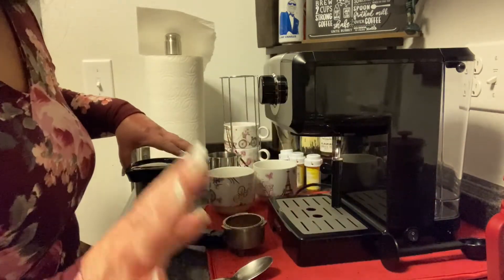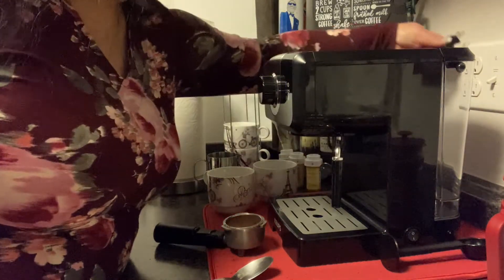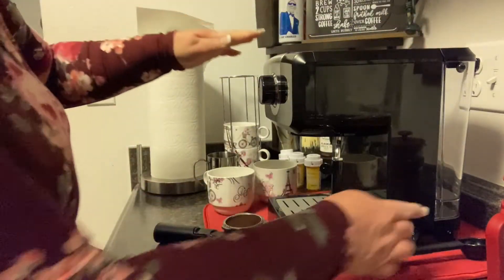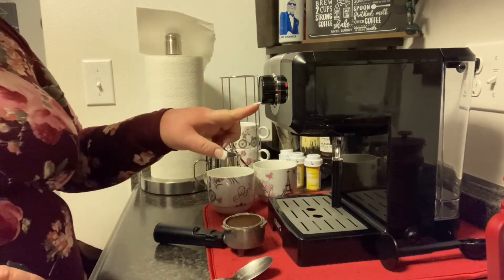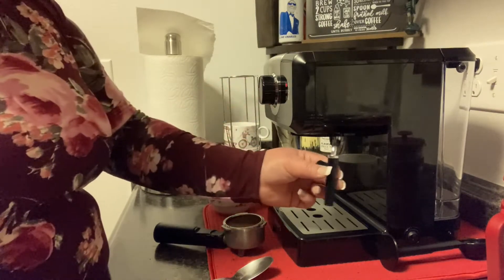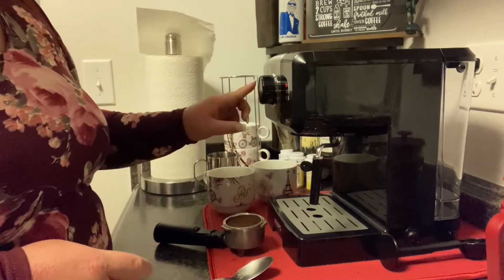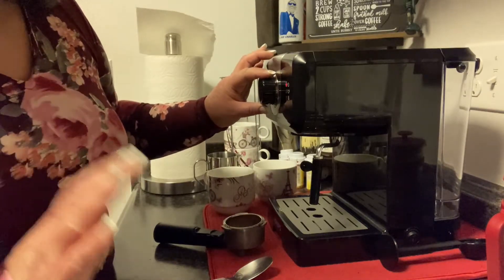Let's go ahead and get the coffee made. I'm going to go ahead and plug in my espresso machine and turn it on. There's the red button here. There is a setting for espresso and frothing the milk. I'm going to put it on the espresso setting and turn it on. It's going to be a little bit loud, so don't mind the noise.